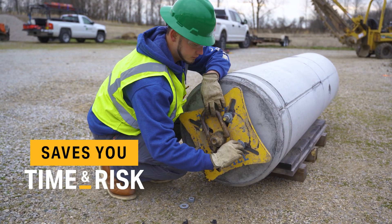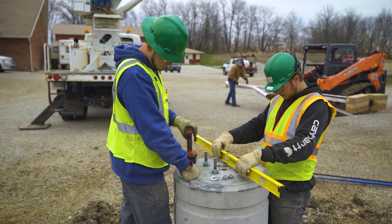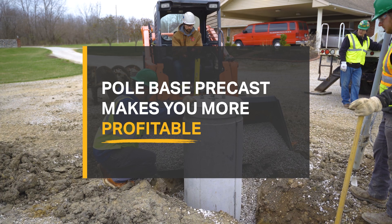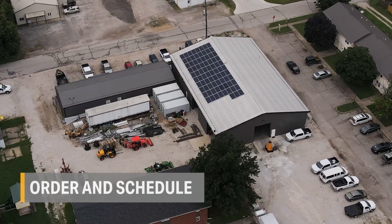Pole base not only saves time and safety risk, but it also mitigates errors. Every hour we save is an hour that we are spending doing other tasks that are getting our project done, which makes our customer happy and it makes us more profitable.